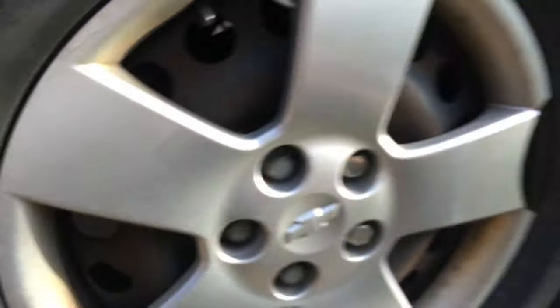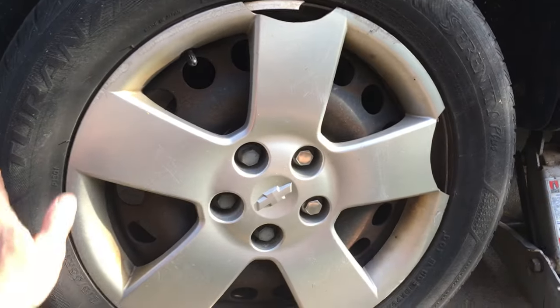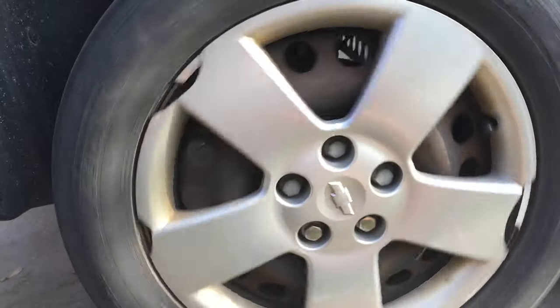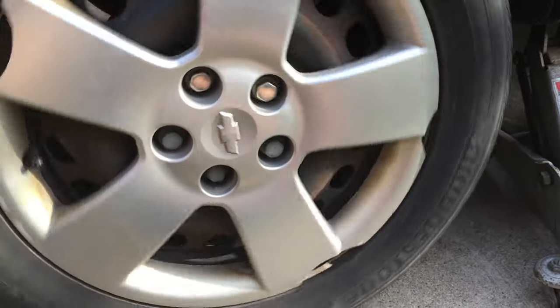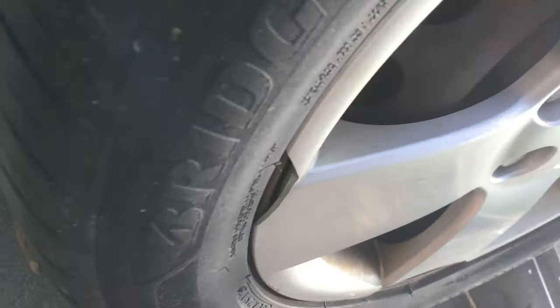Now let's try spinning the wheel like we did before. Pretty much made no difference at all. That tells you how loose it is.